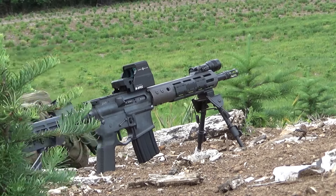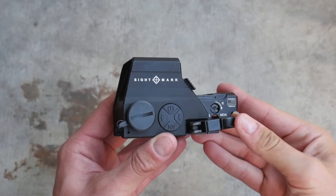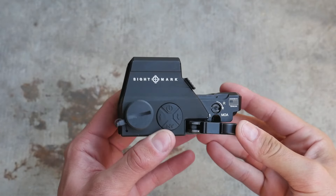I know you guys think I don't review enough budget gear anymore, so I decided to buy a budget red dot I've been curious about for a couple years: the infamous Sightmark Ultrashot.